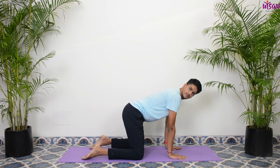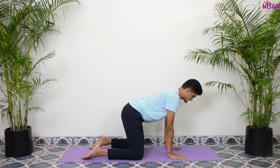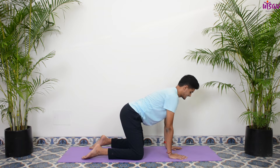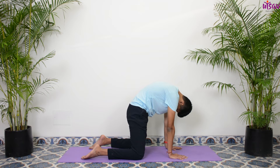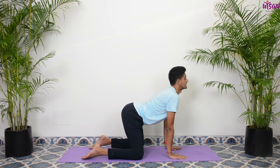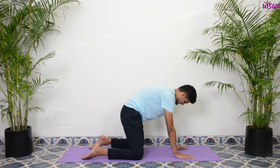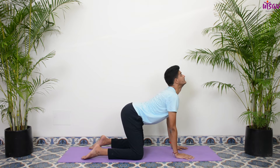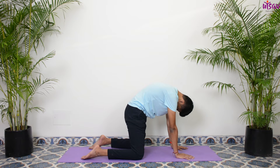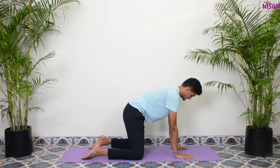Make sure the weight is equally distributed on your feet and your palms. Slowly inhale and look up, exhale and down. Inhale and up, exhale and down. Very good — a few more rounds. Inhale up, exhale down. Inhale up, exhale down. Slowly come back, bring your feet together, sit back and relax.